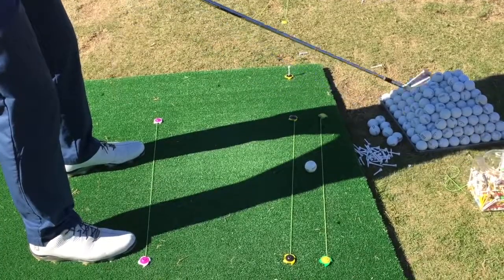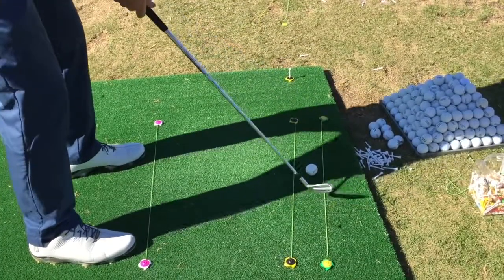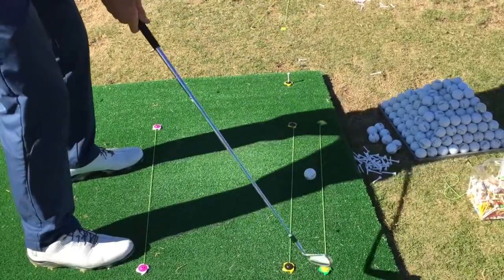So we're squared up with our feet, our target line's here, and now we're just going to simply swing a little bit more inside out.